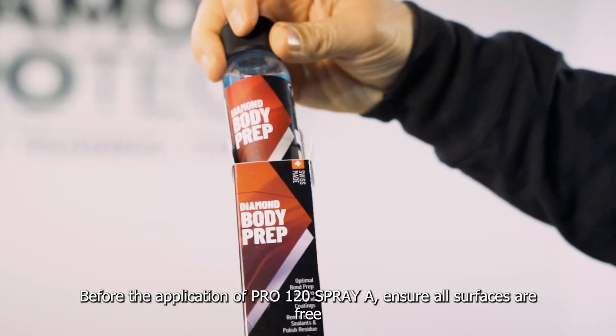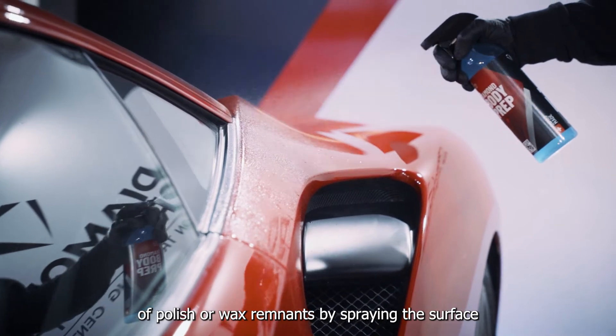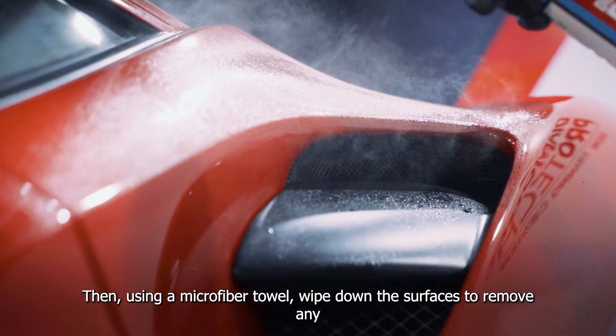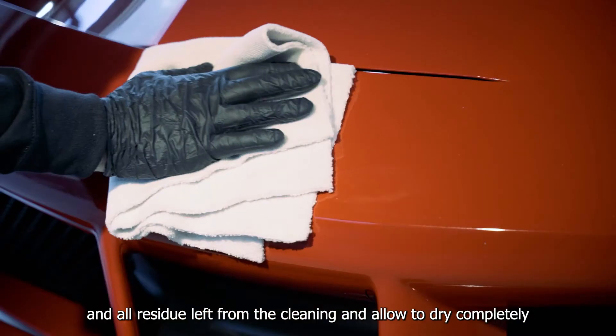Before the application of Pro 120 Spray A, ensure all surfaces are free of polish or wax remnants by spraying the surface with the Diamond body prep. Then, using a microfibre towel, wipe down the surfaces to remove any and all residue left from cleaning, and allow to dry completely.